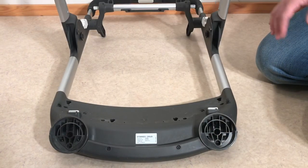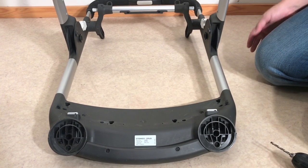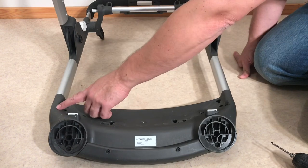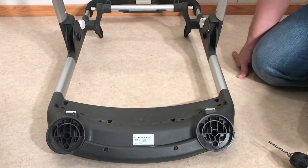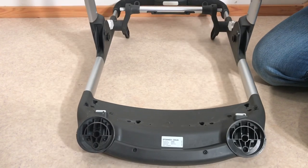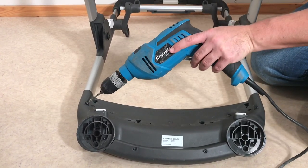This process is going to involve a certain amount of drilling and a certain amount of unscrewing. I'm going to start with one of the drilling operations and that's going to be to drill out the two rivets right here on the inside bottom of the front frame. You want to be a little bit careful because if you drill too hard you'll wind up drilling all the way through the frame and make a hole on the other side.